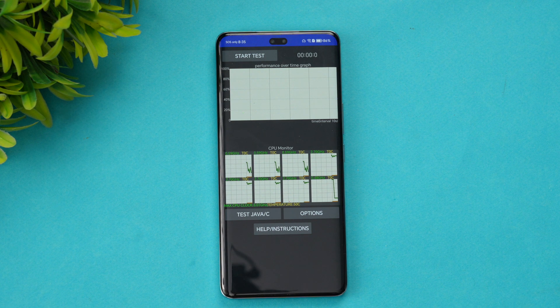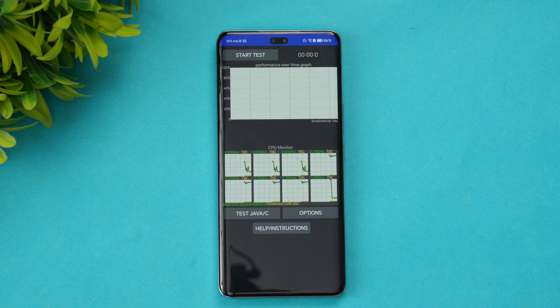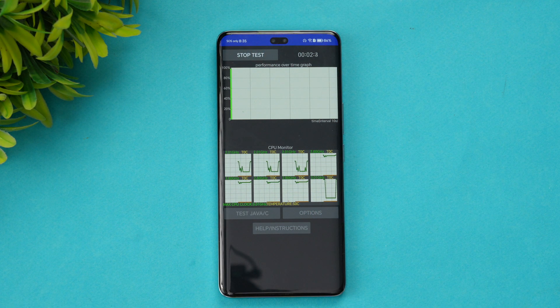We've enabled performance mode and the device comes with the Snapdragon 8s Gen 3 chip. It's a 15-minute CPU throttling test — let's see how good the experience is with CPU throttling. The test has now started and we'll come back after it's completed.